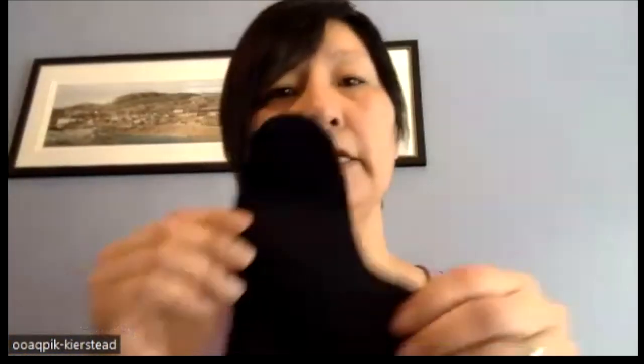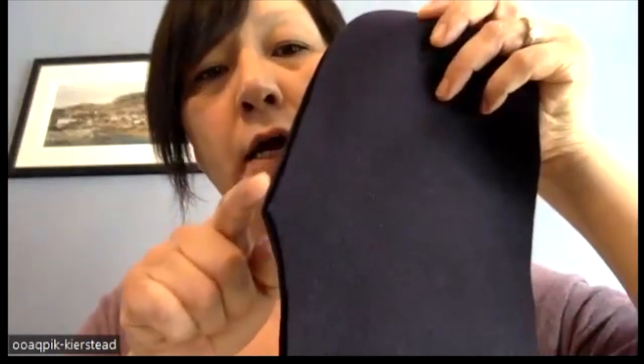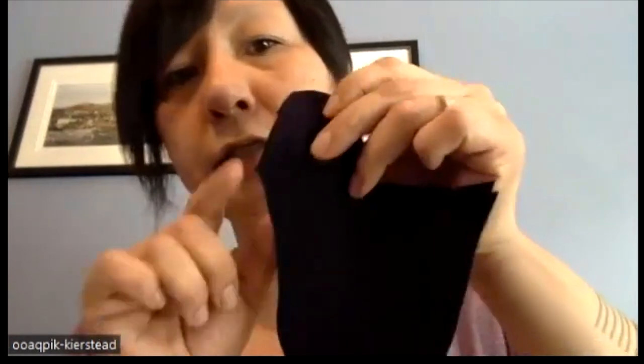I will be using thin wool material. Here's the pattern. A pattern is called Uttuti. There are three pieces. This is the main piece, and then there's the second piece where the thumb will be, and the third piece joins all three pieces. You have to line them up with this curve here on this piece, and this curve here to line them up.